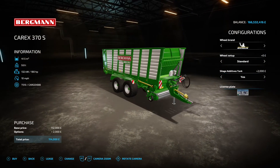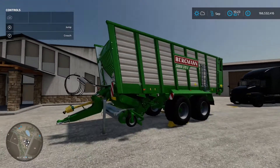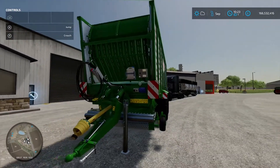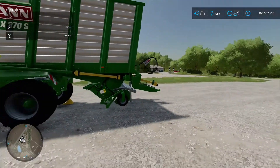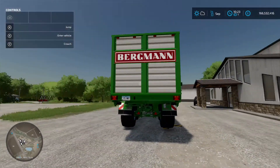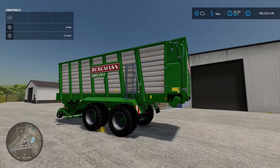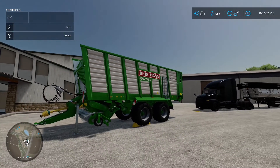It's nicely detailed. You can change your licence plate if you want. Use it to collect your straw, grass and hay and dump it all out ready for your animals. That's the Bergman Carex 370S by Schnibble Modding.